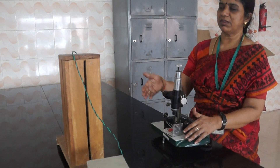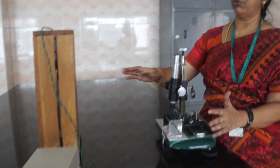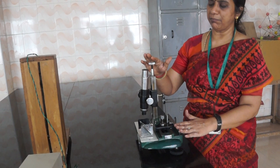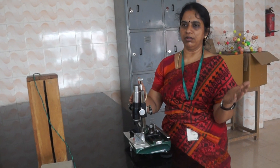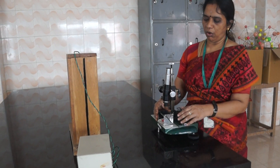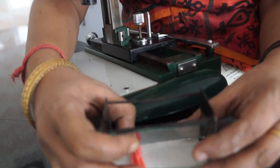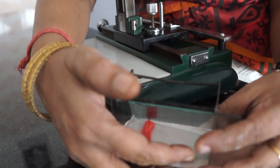Dear students, the next experiment we are going to see now is the air wedge. For that we need a sodium vapor lamp and a traveling microscope. The same traveling microscope will be used for non-uniform bending also. For the optically placed glass plate, one end of the glass plate is in contact using a rubber band and the other end we need to place a thin wire.